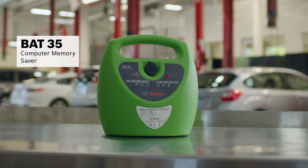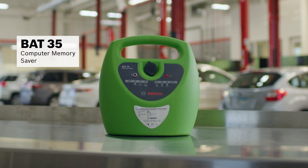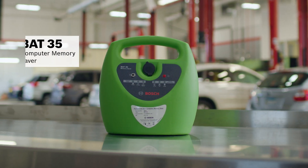Before we replace the bad battery, we want to store the computer memory using the BAT35 Vehicle Computer Memory Saver, so the vehicle can recall its settings after the battery swap.